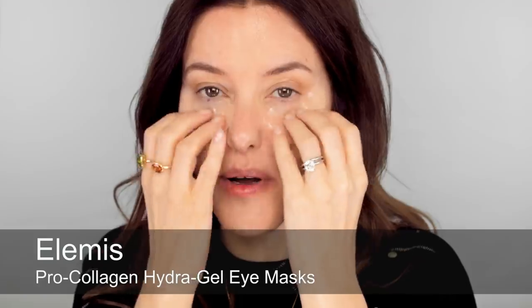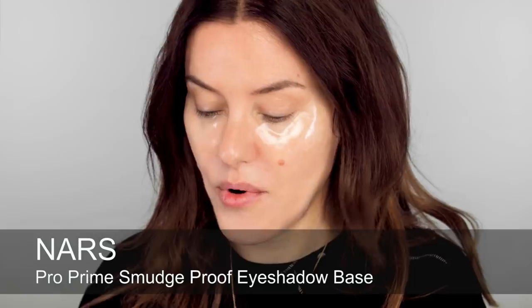I do have a bit of a cold today, so bear with me if I sound nasal and my eyes might be a little bit watery. I've put some cold pads underneath just to help with the way my eyes are feeling, and I'm going to leave these on while I start the makeup. I'm going to go straight in with the eye and use a little bit of primer — this is just NARS Pro Prime.